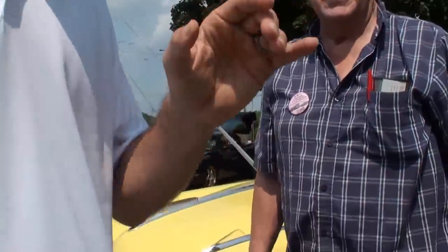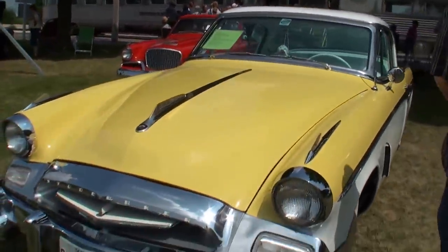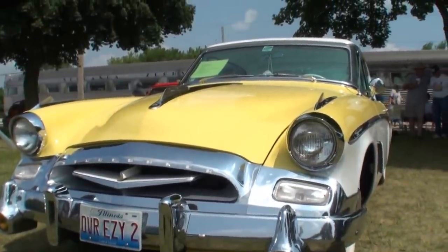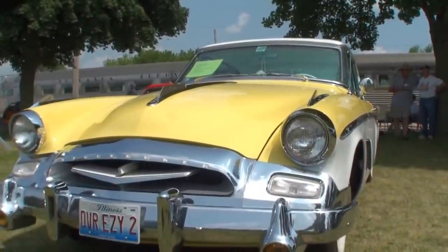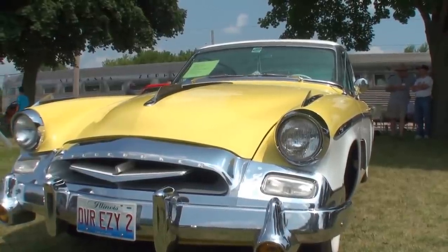Hi, I'm Lou, welcome to another episode of My Car Story, and I'm here with Jerry Horne — Horne with an E. So let me grab the camera as I usually do, and Jerry, what did you bring us here today? I have a 1955 Studebaker President Speedster. 1955 Studebaker President Speedster.